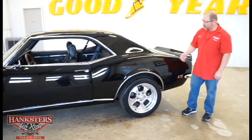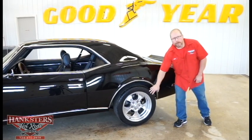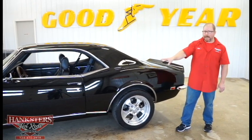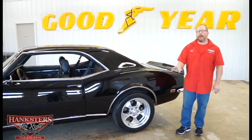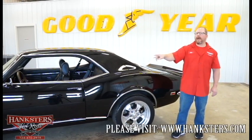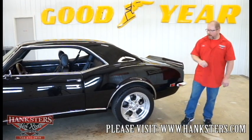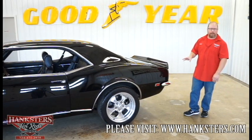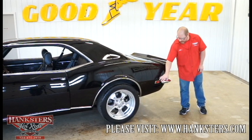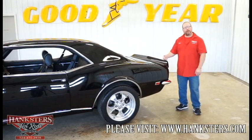Coming back to the rear of the car, the quarter panel is super straight as far as body and paint. We've got wheel lip moldings. On wheels and tires, we have 17-inch American Racing polished aluminum wheels with matching Kumo EXTA tires — 245/45 ZR17 on the fronts and 275/40 ZR17 on the backs. The side marker bezels and lens covers are in excellent condition with no pitting, looking like all new. We also have the rear trunk spoiler on this car.